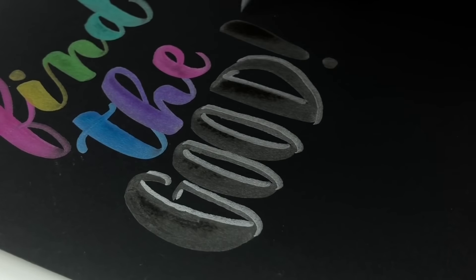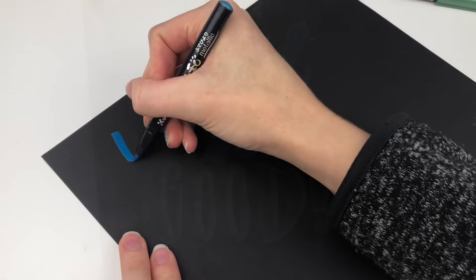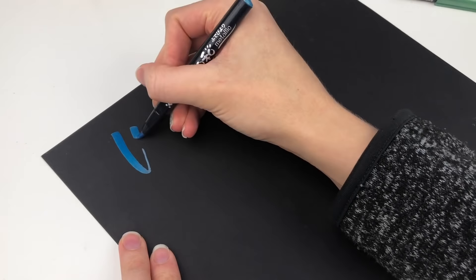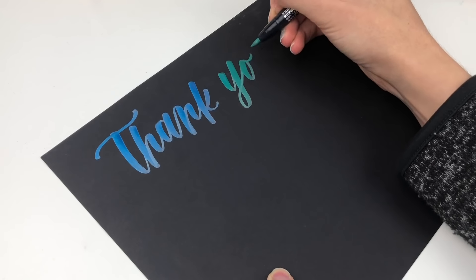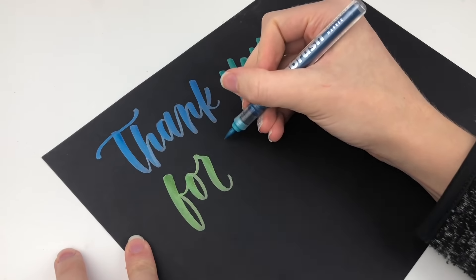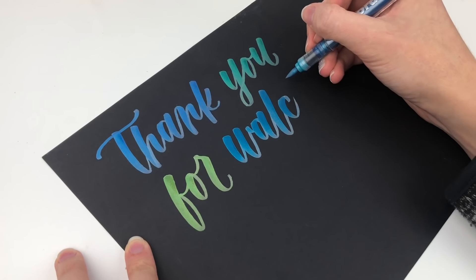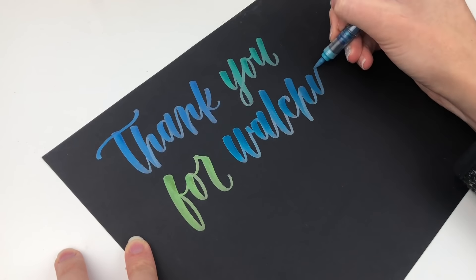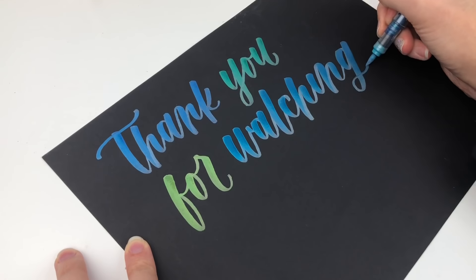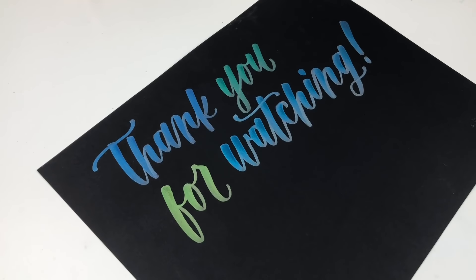I hope that helped you decide which one you are going to get. If you have tried either of them I would love to hear your opinion — do you agree with me or is there something you would add? Which one do you want to try first? Thank you so much for watching. I've been making so many pen reviews lately and I'm so glad you are loving them and finding them helpful. Let me know if you have any questions or specific pens you want to see. Give it a thumbs up if it helped and subscribe so you don't miss the next pen review.